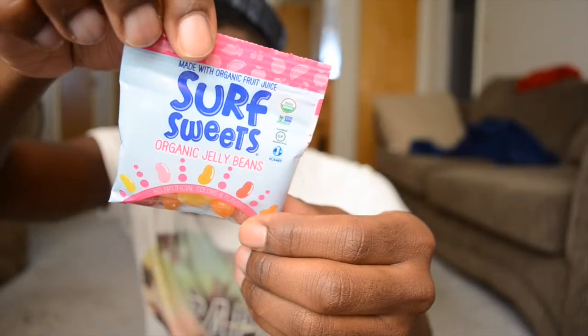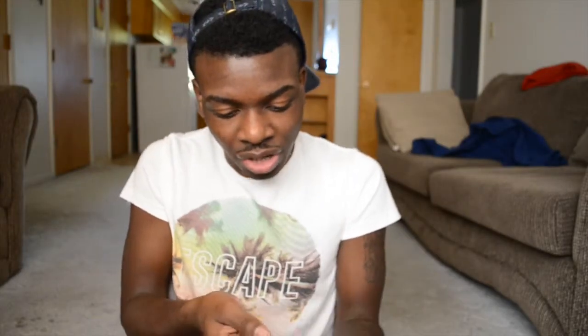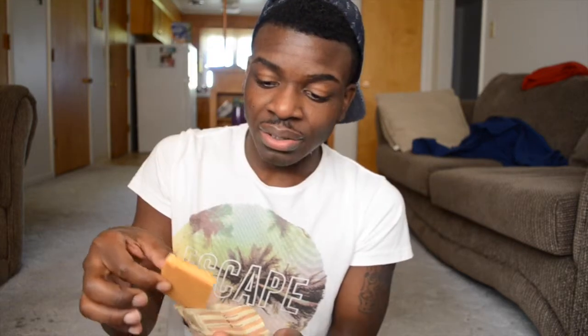The next item is Surf Sweets. I'm going to try a red one. I don't like this because it tastes like straight-up sugar. I don't like the idea of chewing sugar, so that's a no.